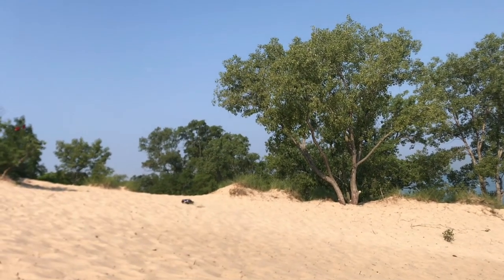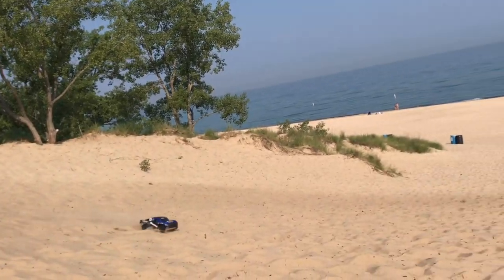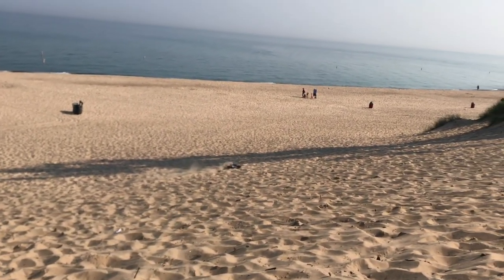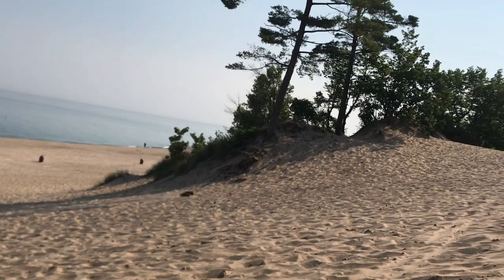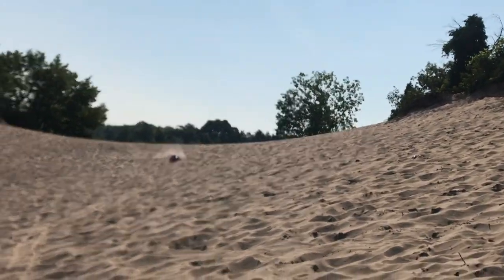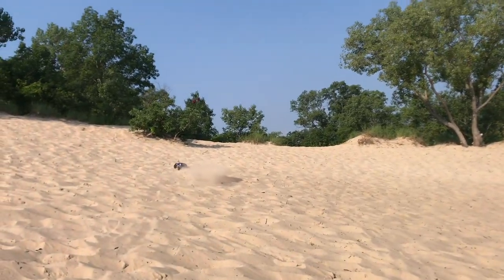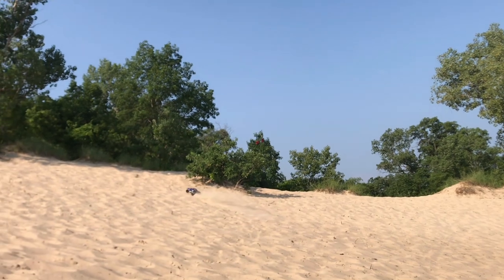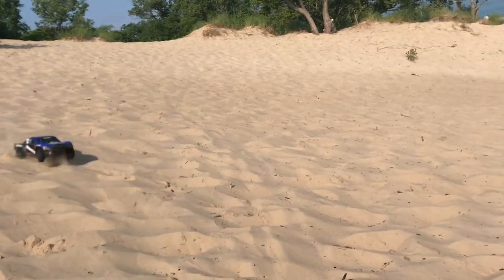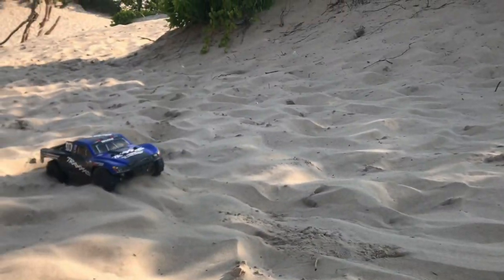This might be more X-Maxx type sand, just because the X-Maxx will be able to go over these bumps a lot better. The thing I noticed is I can't turn worth a crap — I'm trying to turn to the full right right now and the thing will not turn at all. Go! See, I'm already high centered.